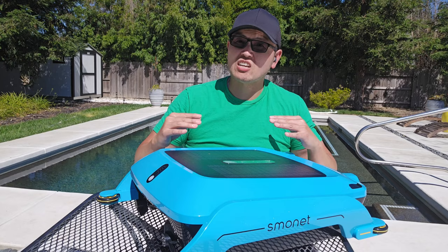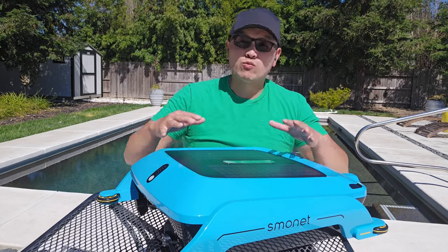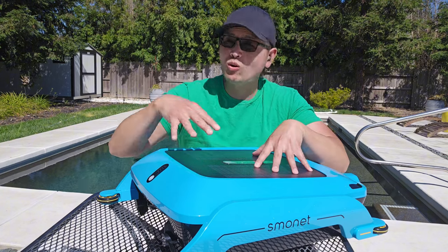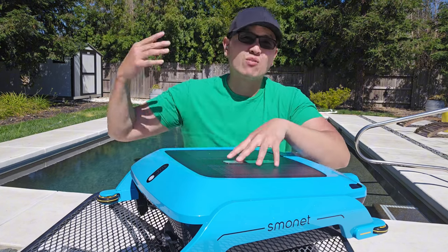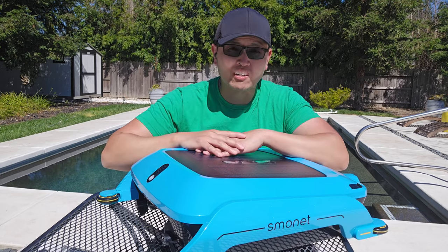What it does do really well is lower the amount of time I actually have to put a cleaner in the pool to scrub the surface. I'm going from using a robotic pool cleaner every single day to, with this now in the pool, using it maybe once a week or once every other week. So it really does lower the frequency at which I use my robotic pool cleaner.